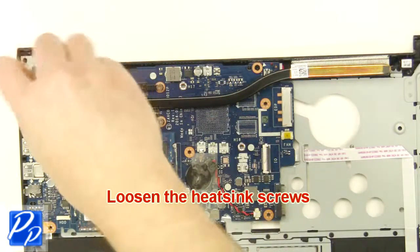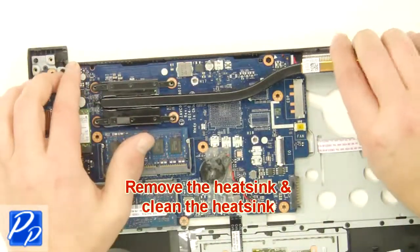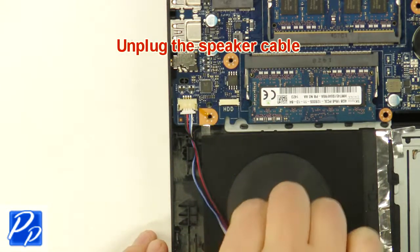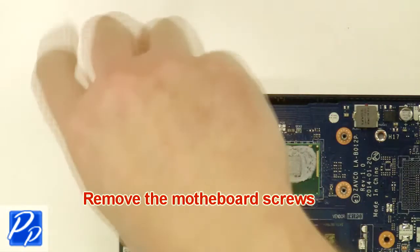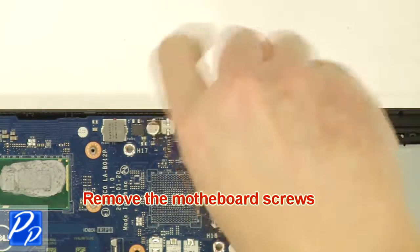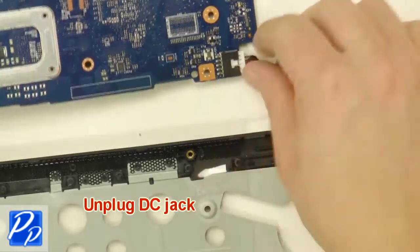Then loosen the heatsink screws. Next, remove and clean the heatsink. Next, unplug the speaker cable. Now remove the motherboard screws. Next, turn over the motherboard and unplug the DC jack to remove the motherboard.